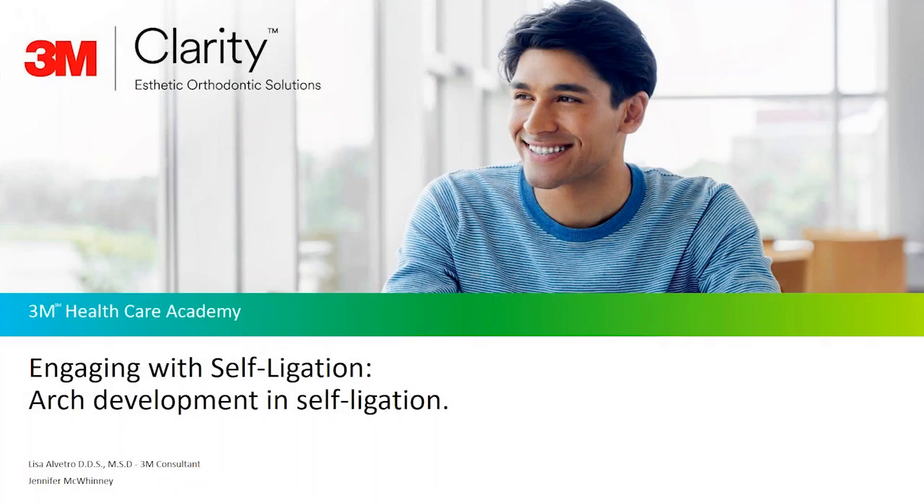Welcome to Engaging with Self-Ligation, a series of short modules where topics surrounding self-ligation will be discussed. My name is Dr. Lisa Alvitro and I have 25 years of clinical experience and over 15 in self-ligation. Today's topic will be arch development and self-ligation. Joining me is Jennifer McQuinney with over 17 years of clinical experience.